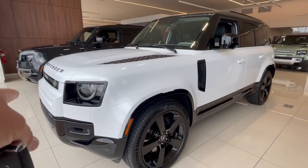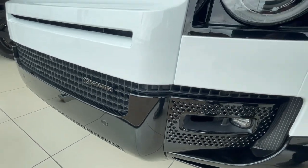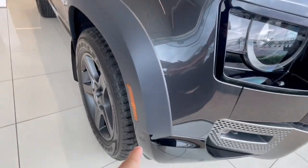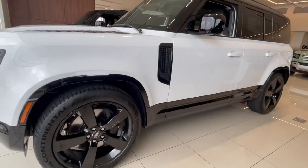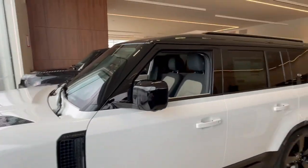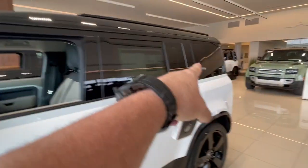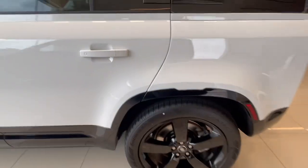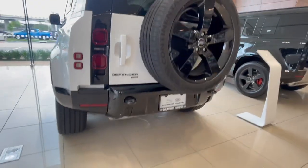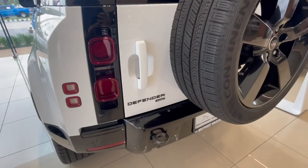This one has the black pack on it. It is the X-Dynamic, and you can see the glossy finish down here — it's not a matte finish, it's more glossy, just a little dressed up. These are the 22-inch five-spoke blacked-out wheels. It does have the black top, and we did the black effects on the A-pillar and on the boxes on the side, so it's a really good look. It does feature the recover hooks on the back — those are fun because it just looks tough, or if you need to pull your buddies out of the mud.